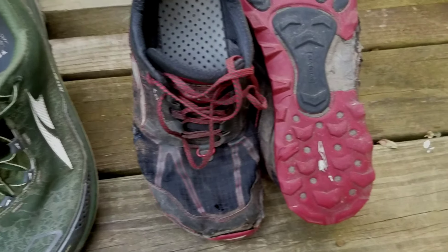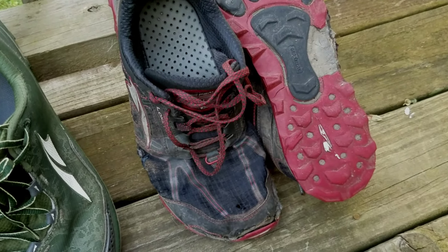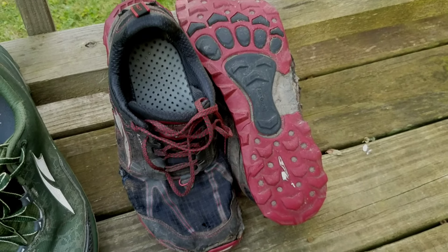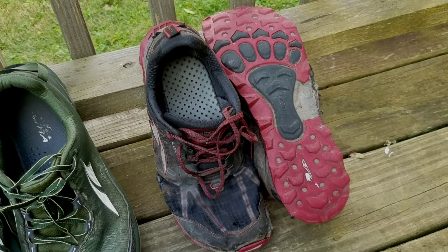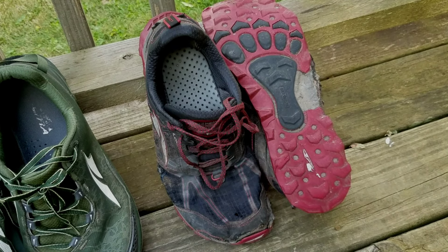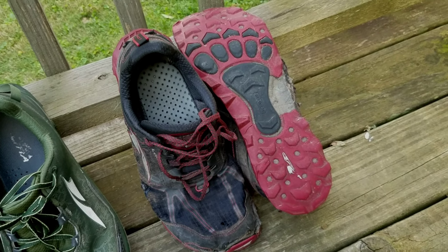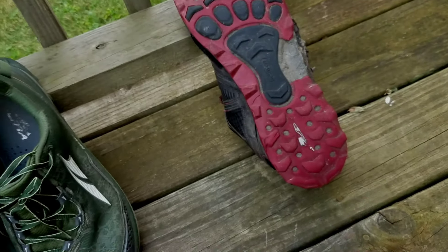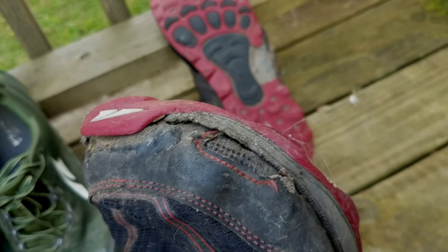I went back to the Lone Peak 4.0 for my through-hike of Pennsylvania and Maryland on the Appalachian Trail. Out of the three, this pair got the most use. I was wearing them pretty much exclusively before I left for the trip, so they have about 300 trail miles — including going 20 miles in the wrong direction — plus countless trips to town, walking around, and wearing them at work. They did make it through Pennsylvania. I did a bunch of stitching and Freesole'd them at least once on the trail.